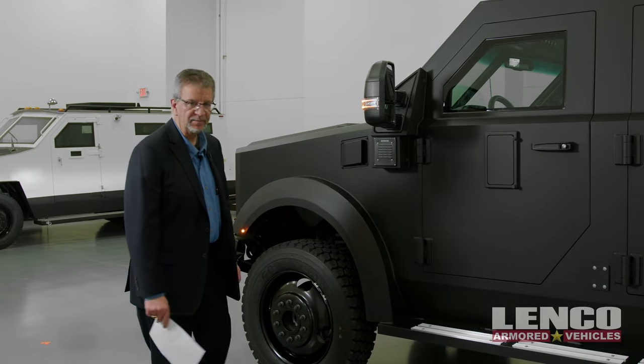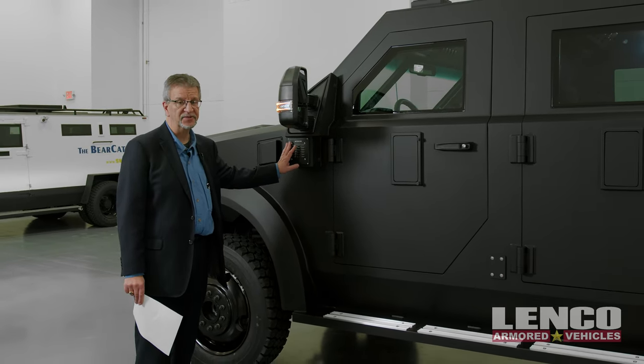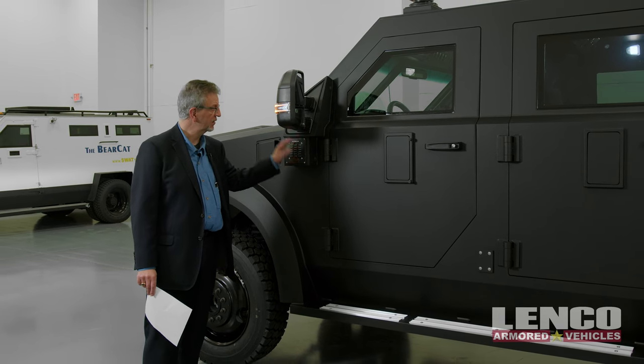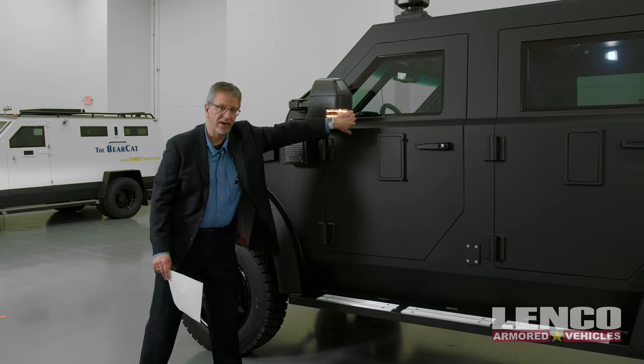Other features available with the Bearcat tactical SUV include our intercom system, which allows you to listen to outside ambient noise without having to leave the safety of the vehicle, and electric power mirrors that fold in when you need to get into a narrower space.